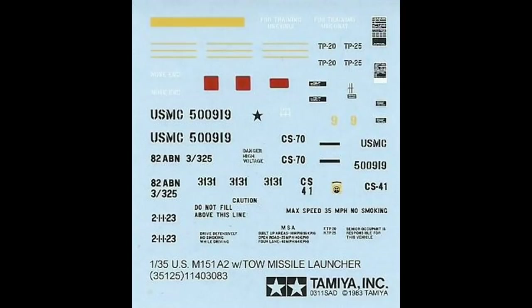Here are the decals for this kit. You shouldn't run into any trouble just using some warm water to place them, but remember they won't stick well to a vehicle or model that has flat paint, and you may get some silvering. So you might want to coat your vehicle with some Future floor polish through an airbrush, or even some clear paint with a little gloss to it. You can also supplement your decals with some aftermarket setting solutions if required for contours.